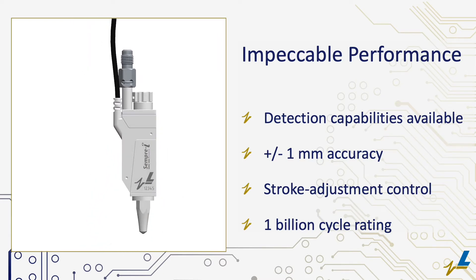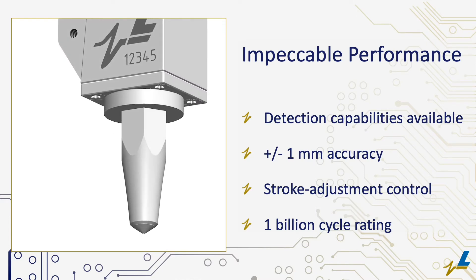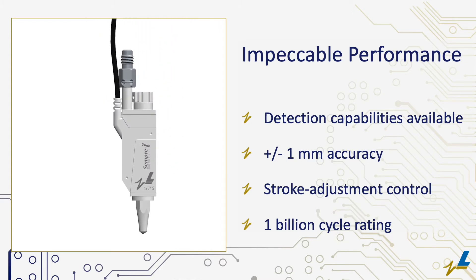Longevity reigns supreme with the Semperi valve, boasting an incredible 1 billion cycle durability rating while maintaining impeccable performance. Imagine running production without replacing parts for up to eight years, pattern permitting.